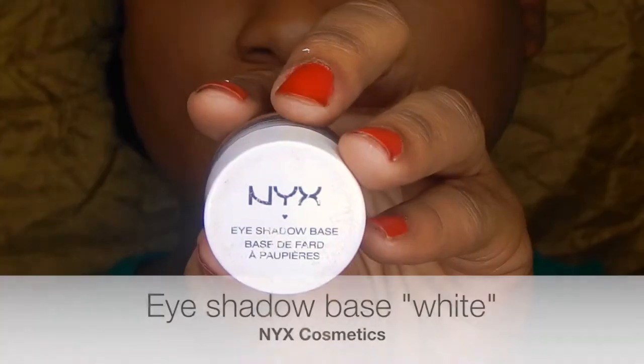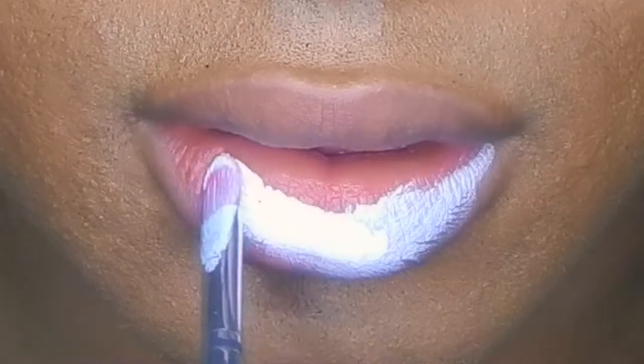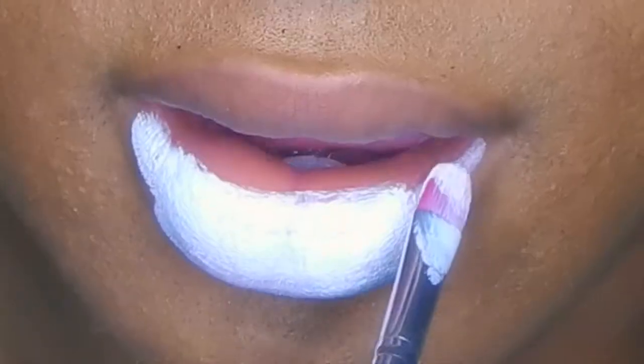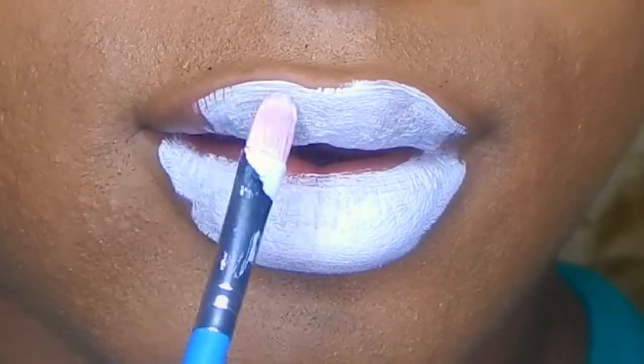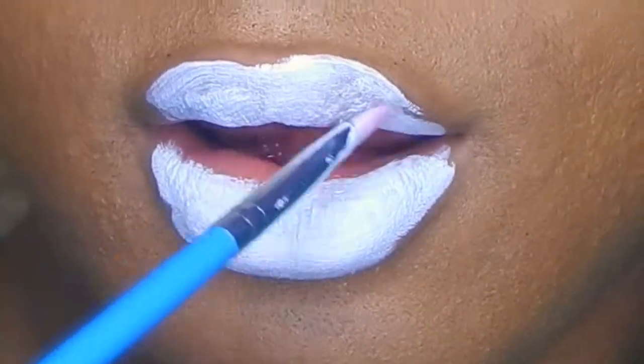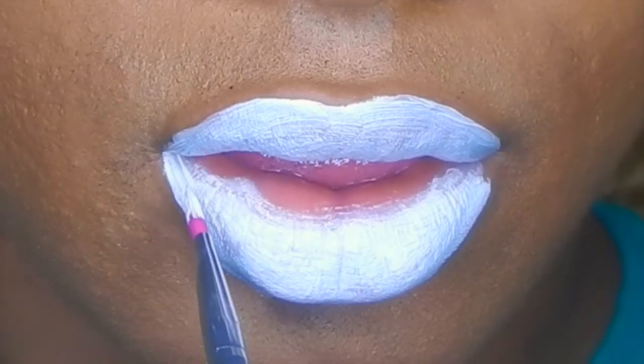This is my Morphe Concealer Brush. I'm taking my NYX White Eyeshadow Base and using this as my lipstick. You can just use a white lipstick if you have one — liquid or some kind of white opaque lipstick would work too. But I didn't have anything white and opaque except for this, so I decided to use this. Since it was a cream that moves a lot, I decided to set it with an eyeshadow later.